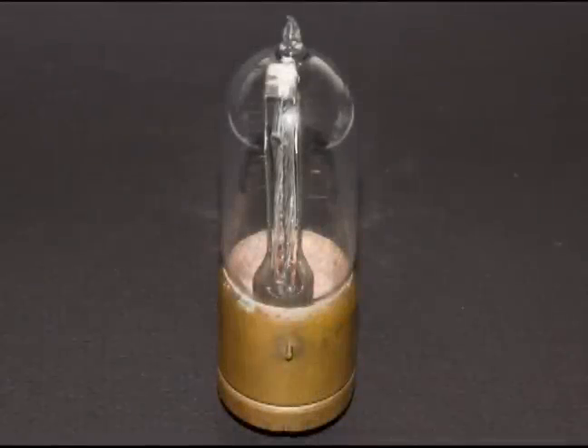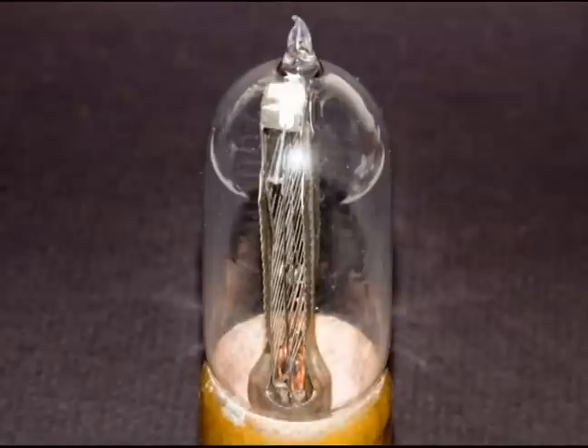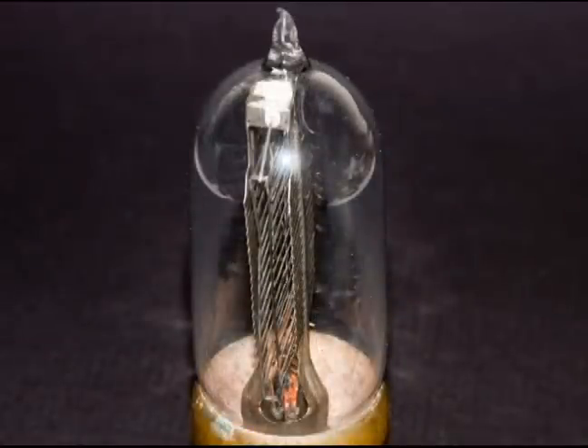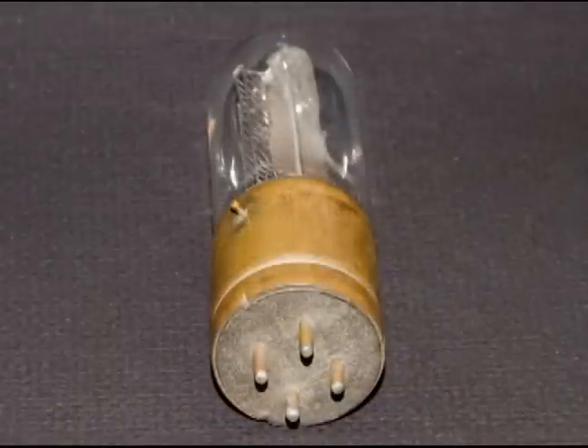Here are some pictures of the Western Electric VT1 203A. It's interesting construction. The tip is in good shape too — it's not broken in any way. The plates are kind of corrugated. You can see the bottom with the small pins — four pins. And the grid setup kind of reminds me of one of those early toasters.